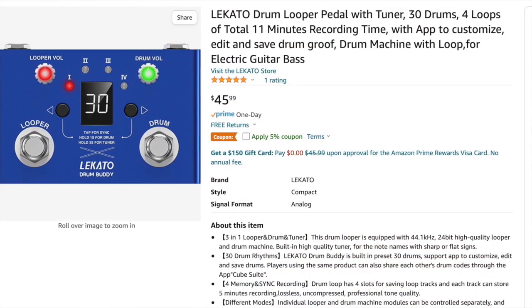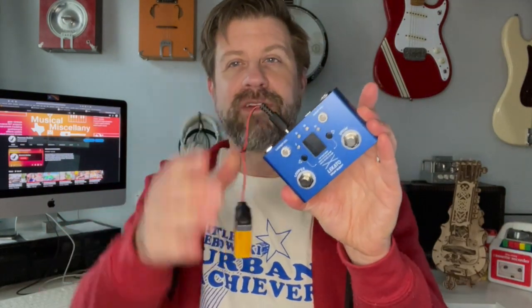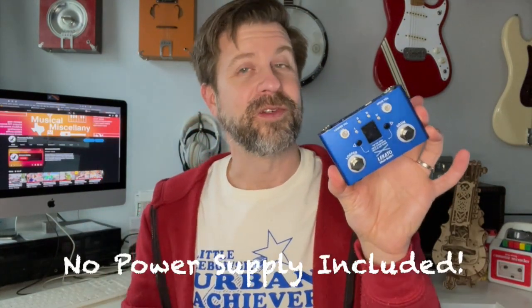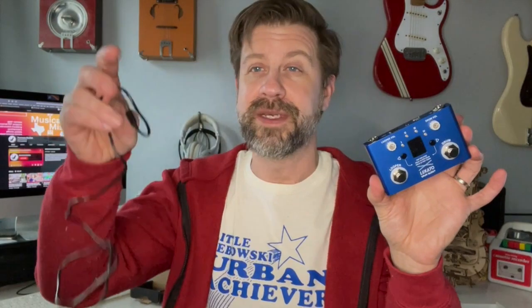These are currently selling for about $46 on Amazon — fairly inexpensive. One thing I did want to note: I used one of these little nine-volt dongles here, and if I plug that in you'll hopefully see it power on — everything lights up. This is not included; I already had it. It's a standard Boss-style power supply, and there is no power supply included with the pedal.